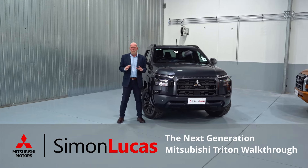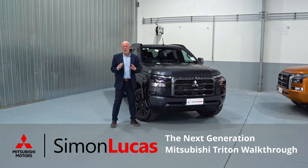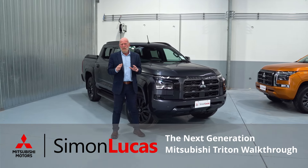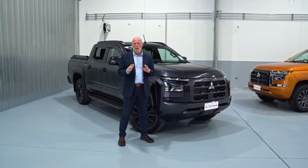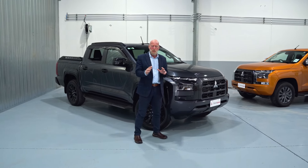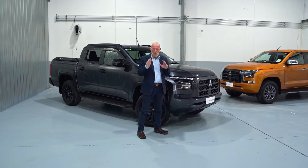Today I'm going to be talking you through the features of your new next generation Mitsubishi Triton. My name is Mike Manson and the team at Simon Lucas Motors on the North Shore would like to congratulate you on your purchase of your new generation Mitsubishi Triton.